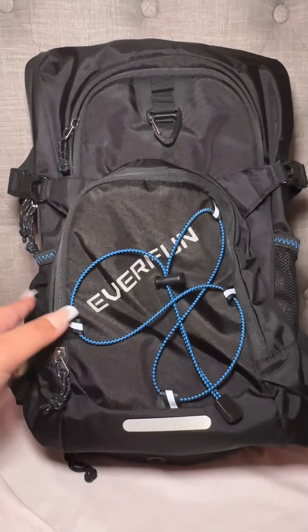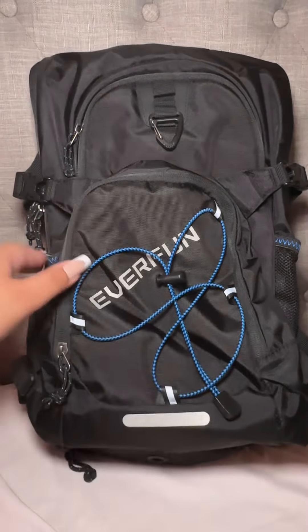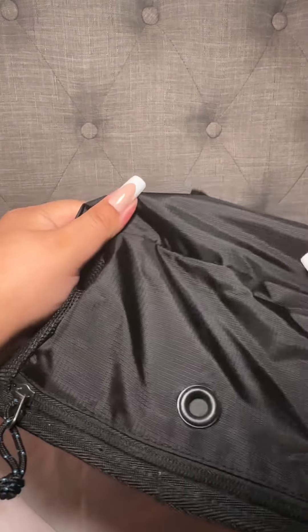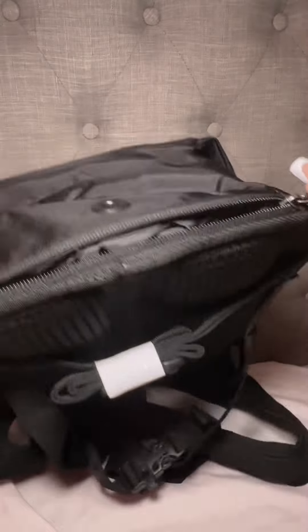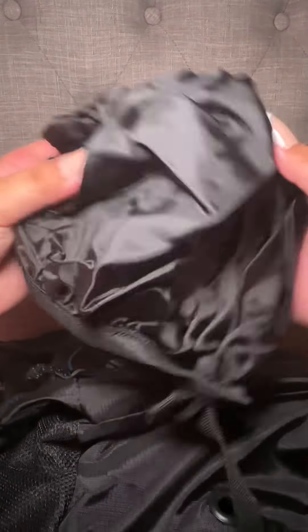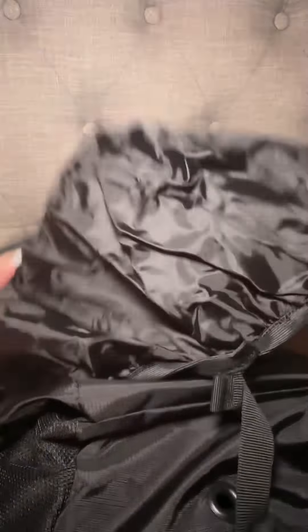It actually has a cover right here in the bottom for the rain, and it's waterproof. It also has a part where you can put your water in here. It has two pockets on the side so you can put water on the side, and then it has a little pouch right here with the rain cover, so you can cover the backpack just in case it rains while you're hiking or running.